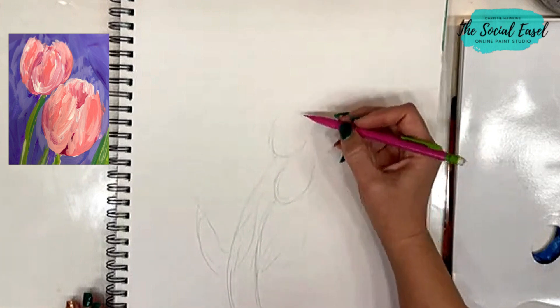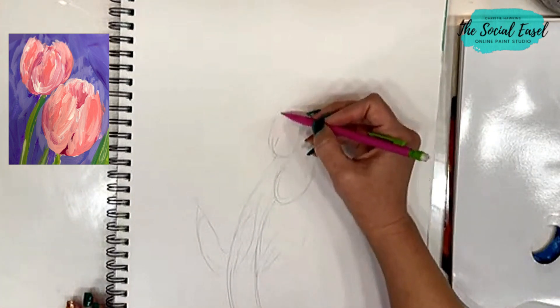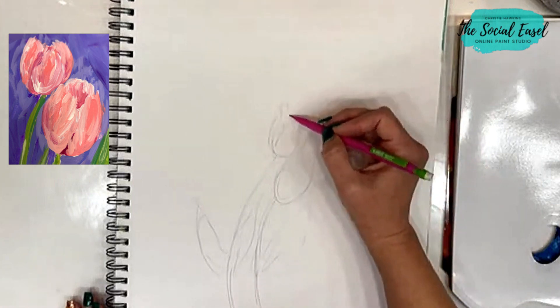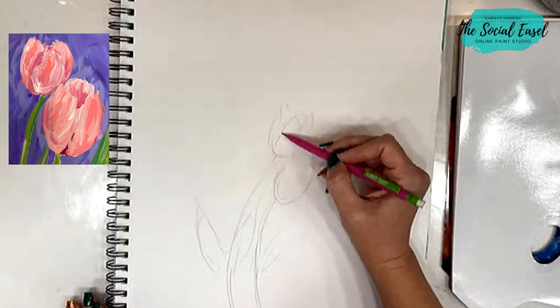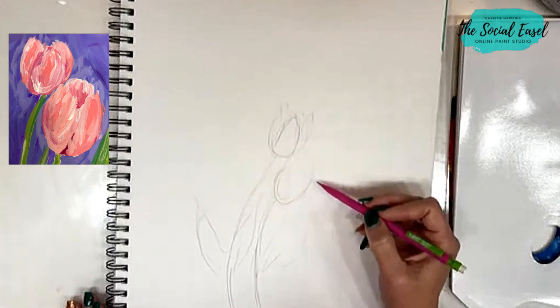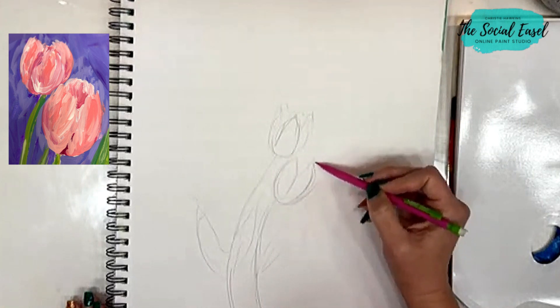I kind of like to start with just two. They've got the thicker petals on this one — this is the main petal in the front. On my other one it's kind of to the side, so I'm going to have it split this way.